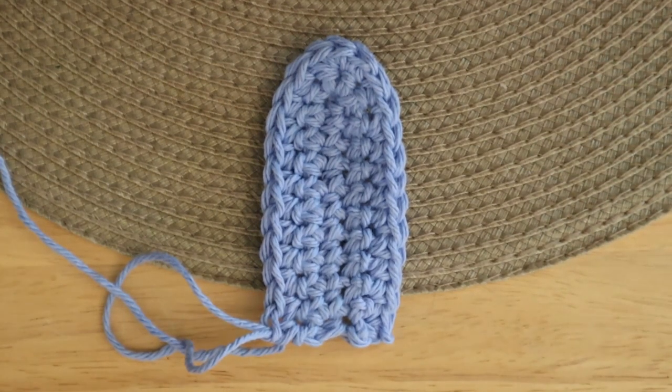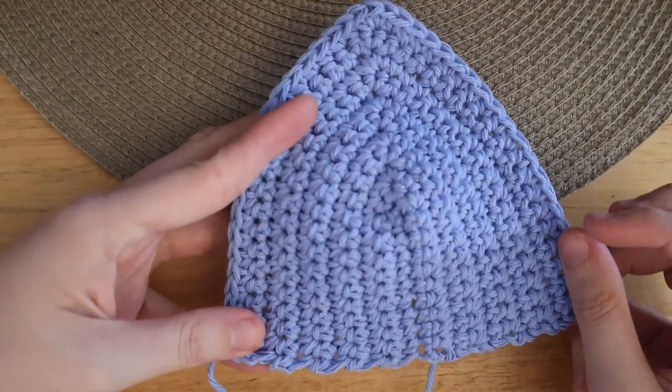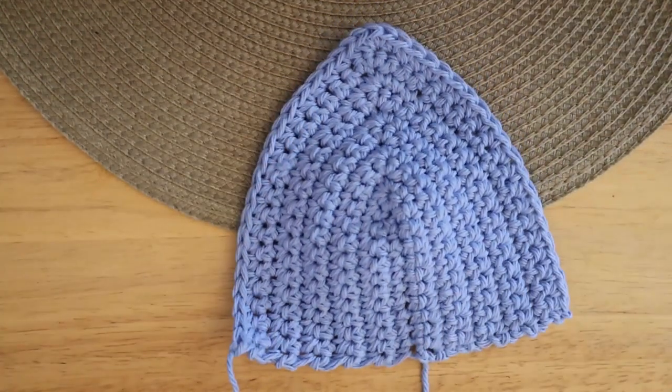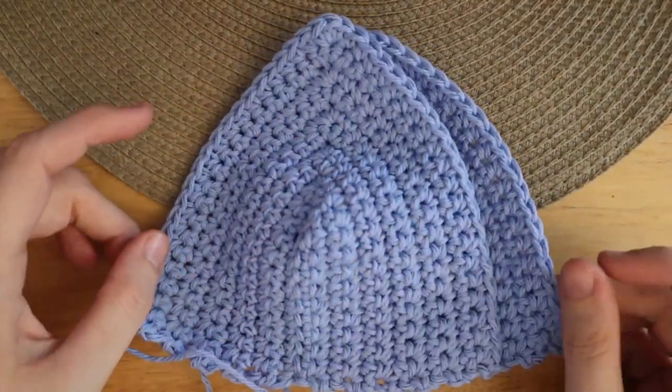If this is too fast for you, I can link my how-to-crochet bralette cups tutorial to help out. Once you finish that, it should look like this. Then you'll just repeat those same steps to make a second cup and make sure to fasten off on each end.